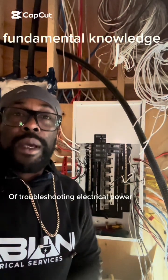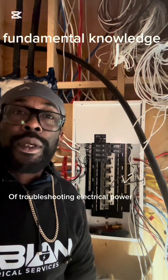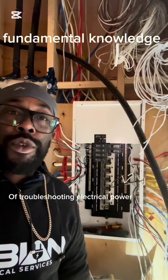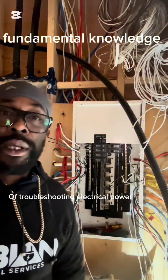Hey folks, let's dive into today's video, which is simply going to be the fundamentals of troubleshooting an electrical circuit. I will be showing you the steps I take to get this done.